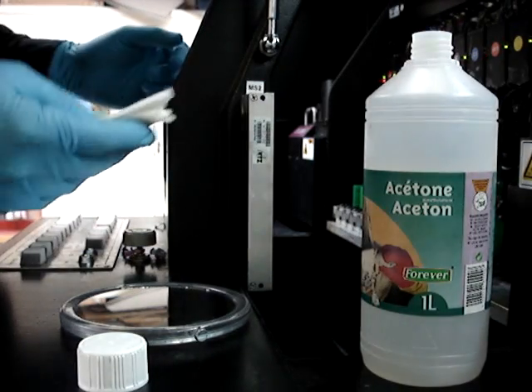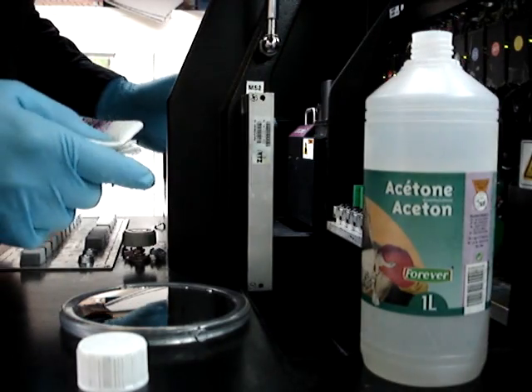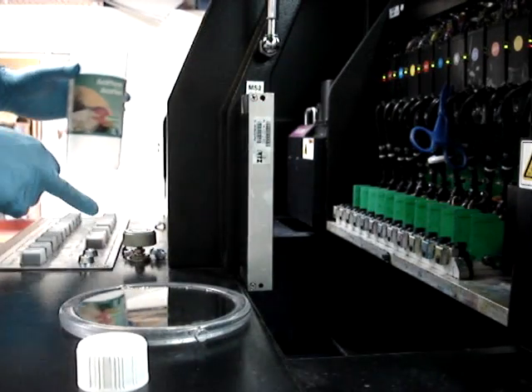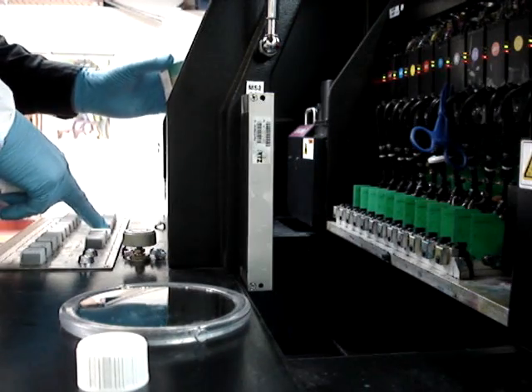I'm going to flush and clean Sine 2 head. Sine 2 is showing a lot of deflection and a lot of satellites. So with plenty of acetone, a clean lint-free wipe, and a fully flushed head where no pigment is being emitted out of Sine 2,